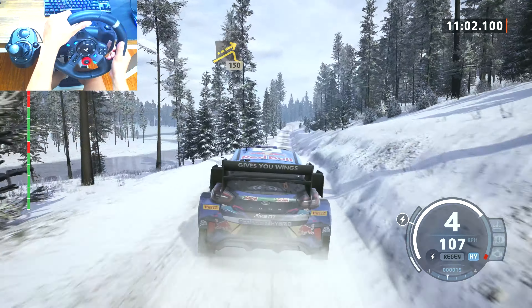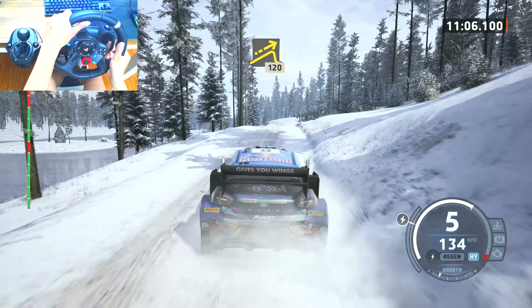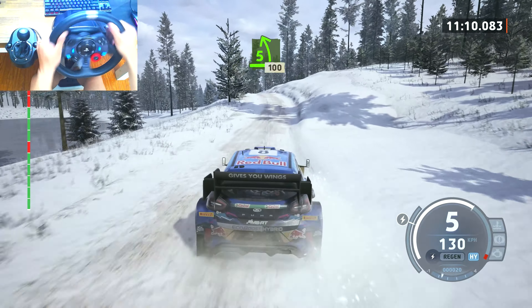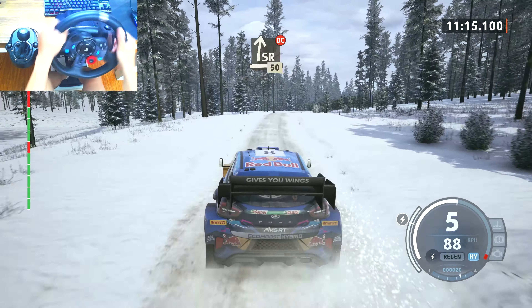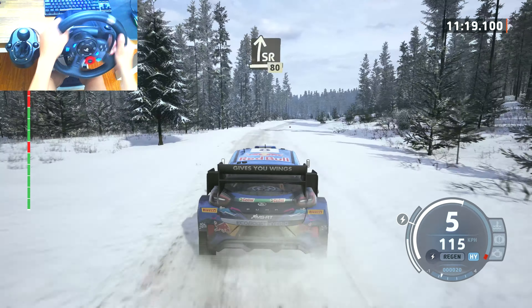Left of a jump, 150. Jump, 120, 90. 5 left tightens, of a crest, keep in, 100. Slight right to the crest, very long, don't cut, 50.